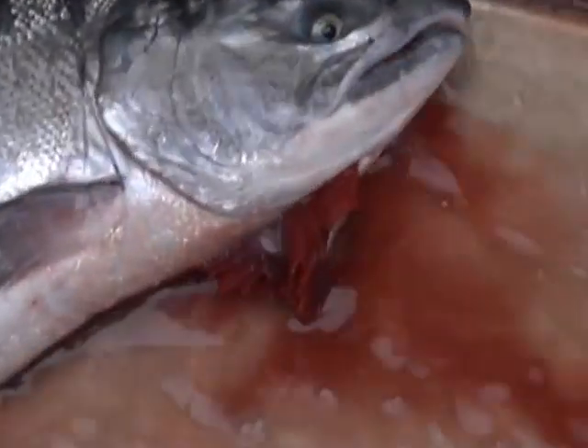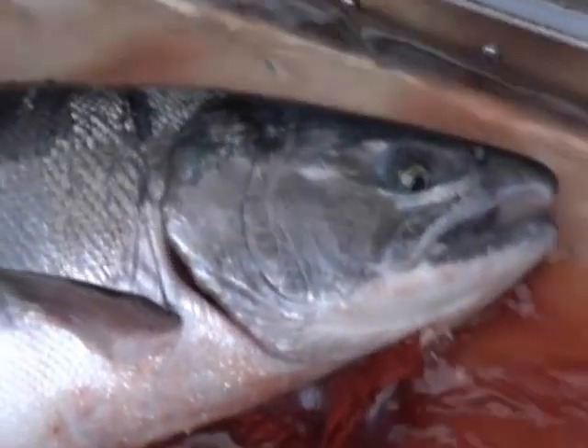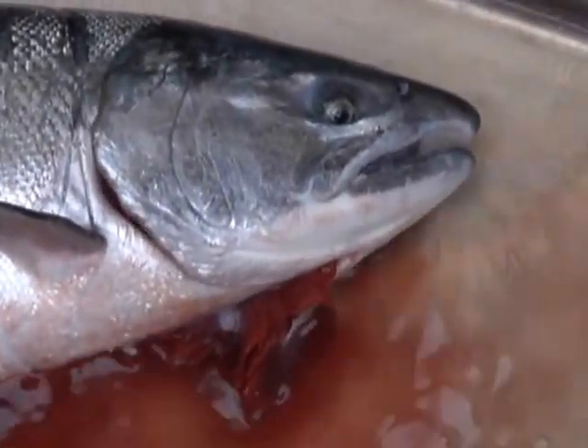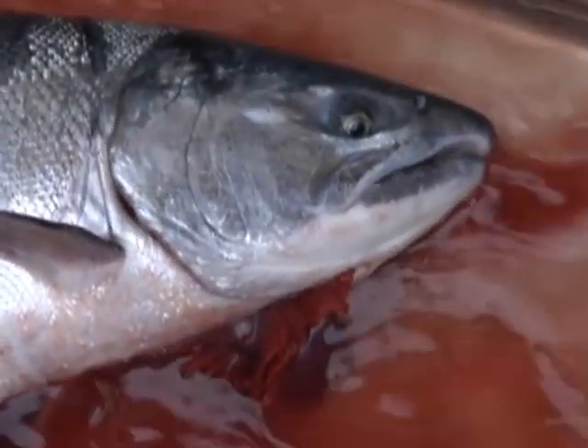Let your fish bleed into cold water. The water bath allows the blood to be flushed out of the salmon flesh. This improves taste and extends shelf life by slowing the process of rancidity.